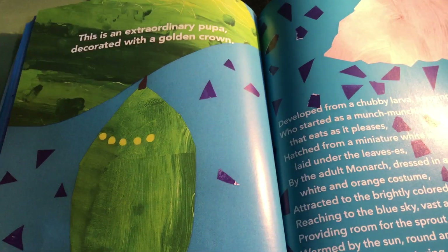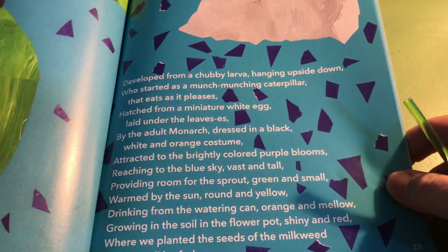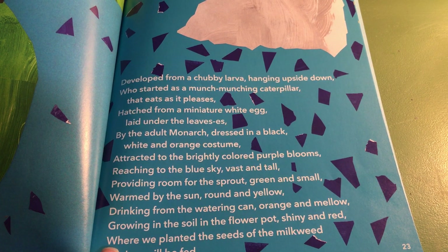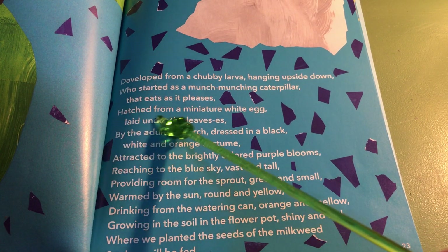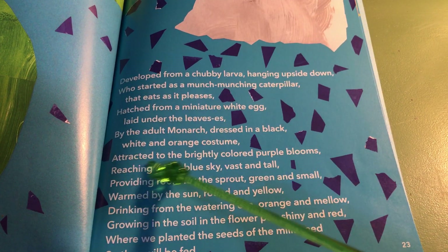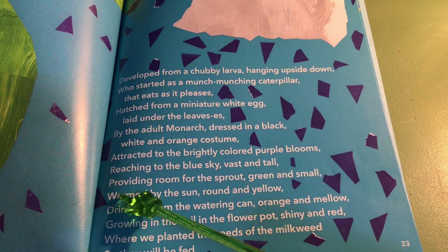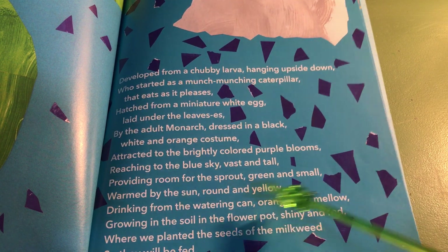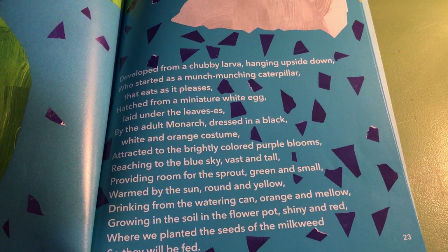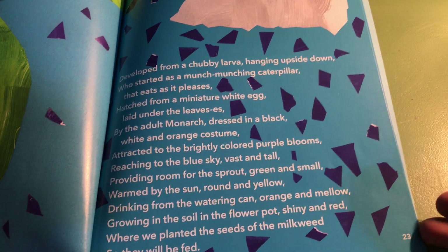This is an extraordinary pupa, decorated with a golden crown, developed from a chubby larva, hanging upside down, who started as a munch-munching caterpillar that eats as it pleases, hatched from a miniature white egg, laid under the leaves, by an adult monarch dressed in black, white and orange costume, attracted to the brightly colored purple blooms, reaching to the blue sky, vast and tall, providing room for the sprout, green and small, warmed by the sun, round and yellow, drinking from the watering can, orange and mellow, growing in the soil in the flower pot, shiny and red, where we planted the seeds of the milkweed so they will be fed.